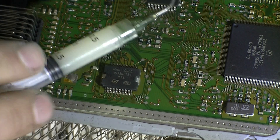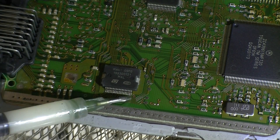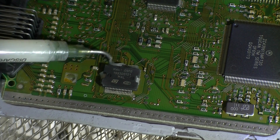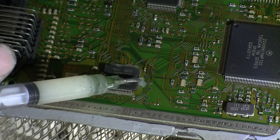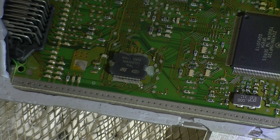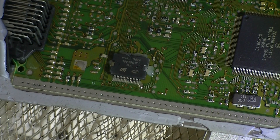So here we have some gel flux. We can't actually remove the PCB board off the aluminium clad which is below, and that also acts as heat syncing. So we'll just place the entire thing on the preheater.